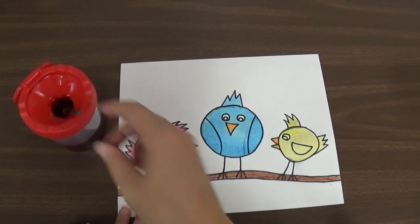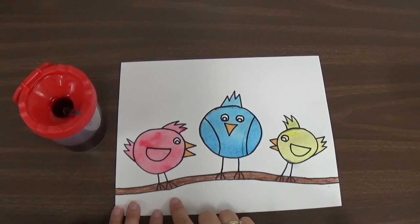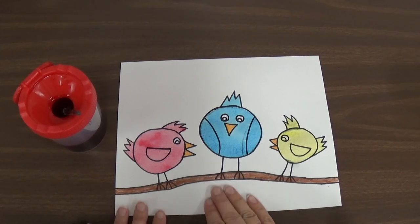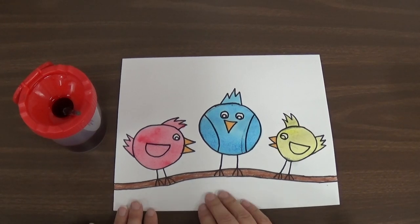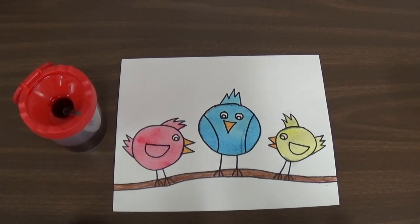And then I have all three of my birds, each painted a different primary color — red, yellow, and blue. Then, my friends, we're going to let our artwork dry. We're going to read a special story about colors, so we'll leave our artwork right where it is and read a special story. Good job today, kindergarteners.